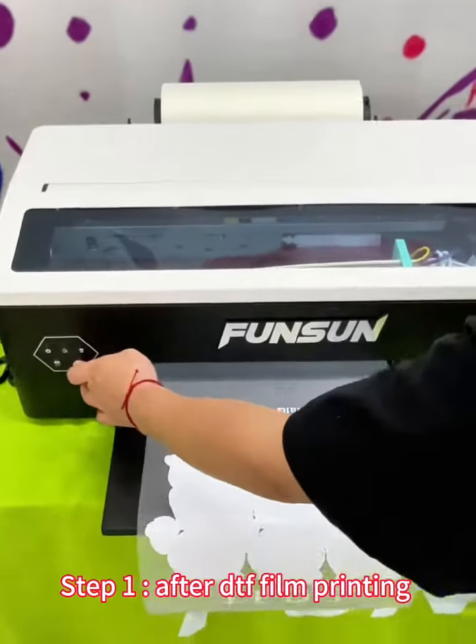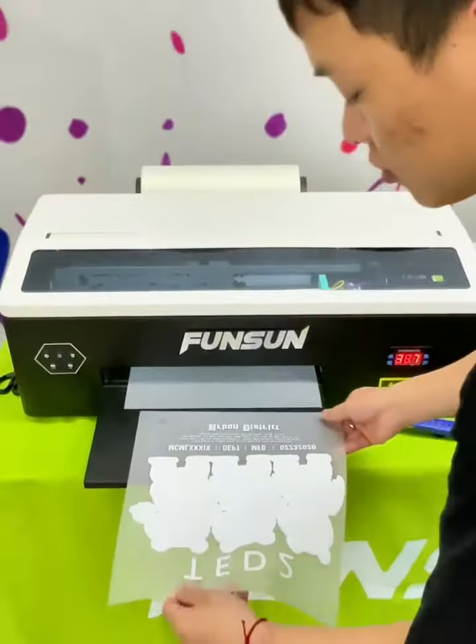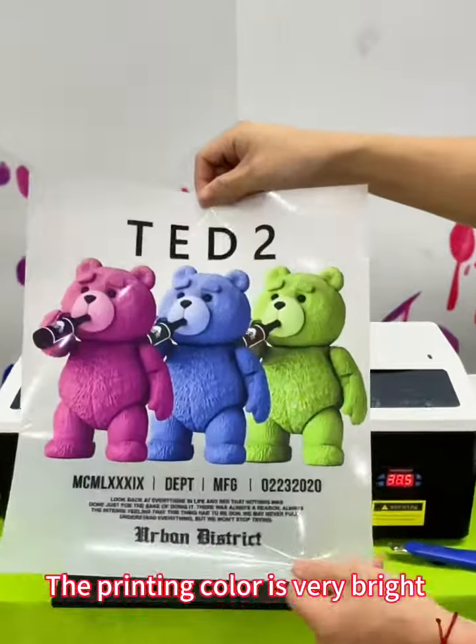Step 1: After DTF film printing, cut the printed film off. The printing color is very bright.